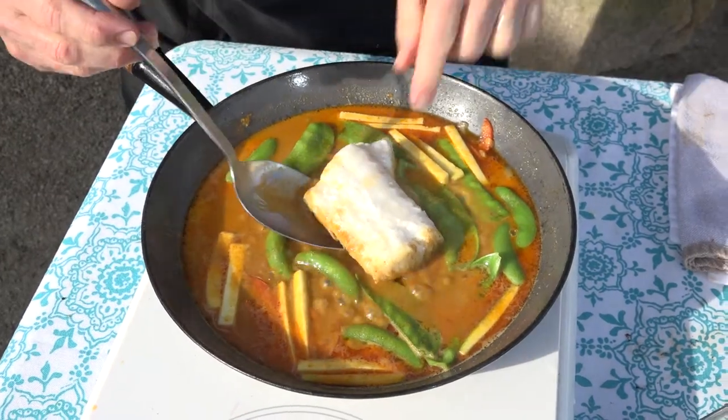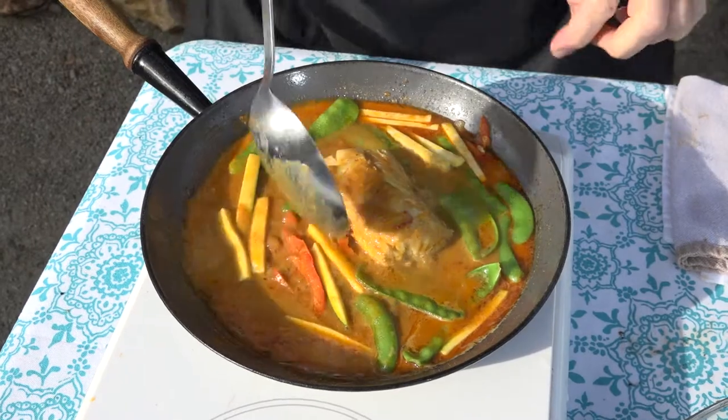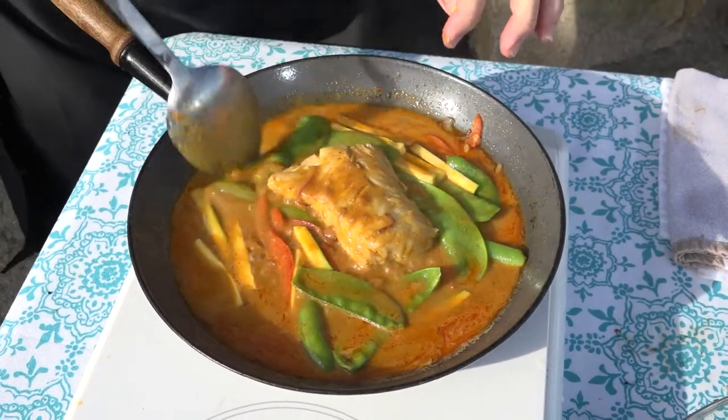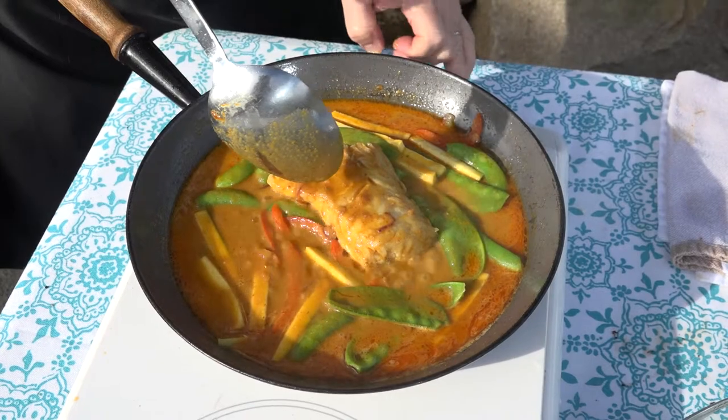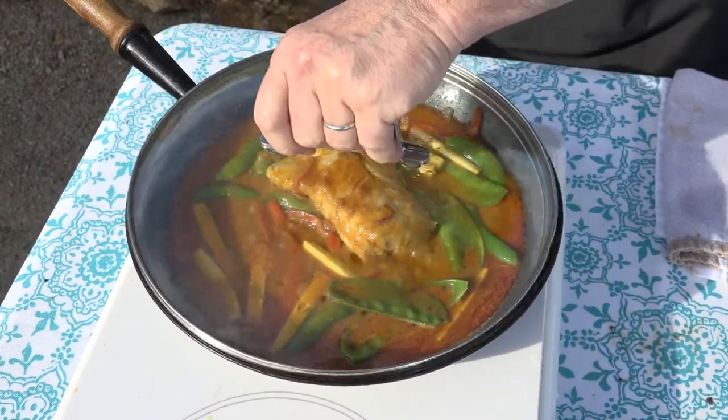That's about six minutes in — it's getting nice and soft. Beautiful. Look at our veg. Great thing about this is the veg cooks in the sauce, but we're not going to overcook them, so they still have a little bit of crunch. I reckon that's another four minutes and we're done.